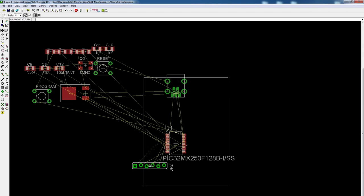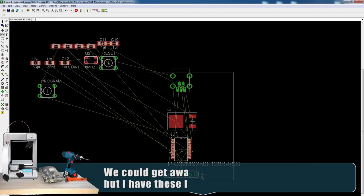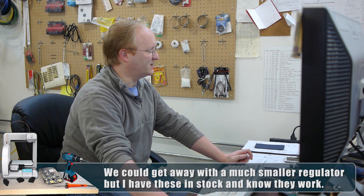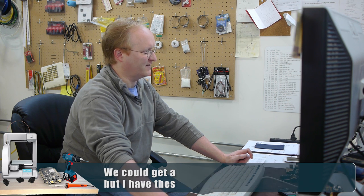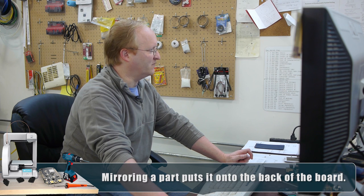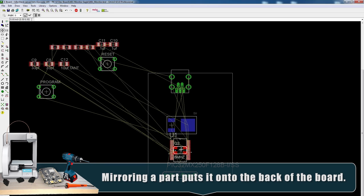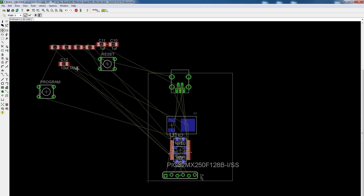The microcontroller goes here. This is your six-pin programming header that you'll use a PICkit 3 to flash — again, just for the initial bootloader. Once you have that in place, you don't need the PICkit anymore. I think the regulator will go on the back, so I'm going to mirror it. The crystal will also go on the back, right behind the microcontroller. It's the crystal and the caps that go with it. The rest of the stuff will be on the top layer.